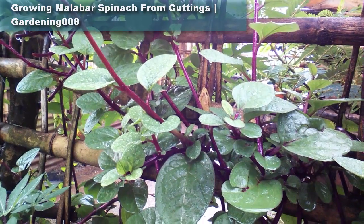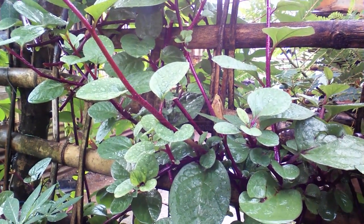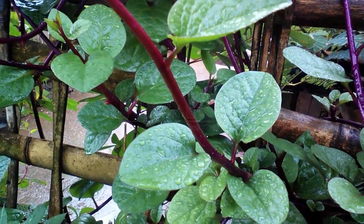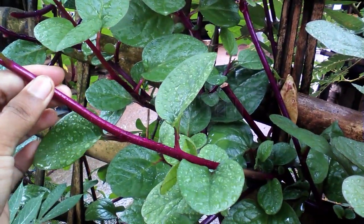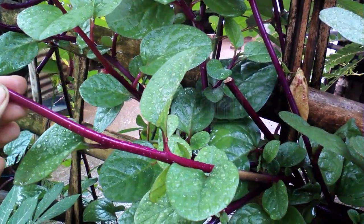Malabar Spinach plant isn't a true spinach, but its foliage does indeed resemble that green leafy vegetable. It is also known as Salon Spinach, Climbing Spinach, Gooey, Acelga Trapidora, Bratana, Libeto, Vined Spinach, and Malabar Nine Shade.